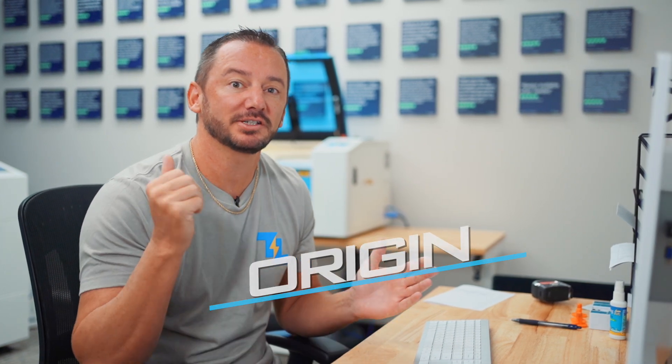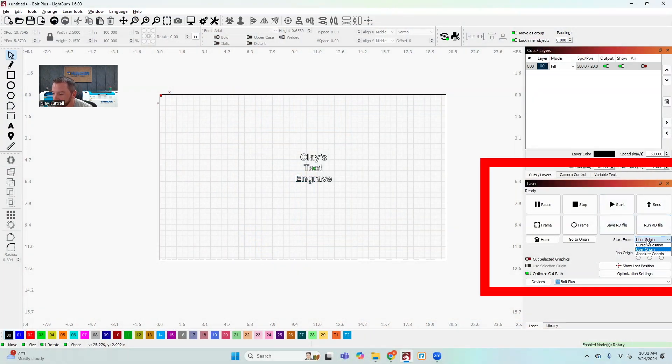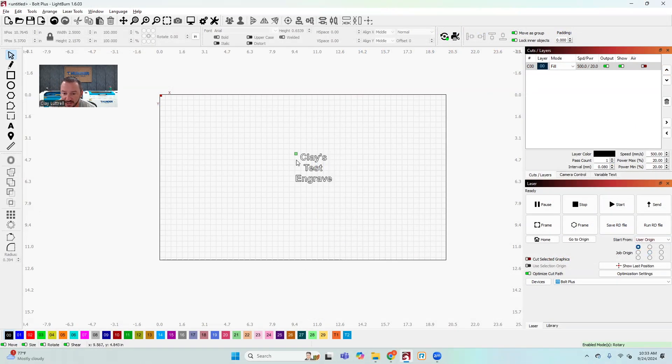The third thing I see new users get wrong is origin. I'm going to try to make it really simple. The first thing you want to look at is the 'Start From' setting. I would recommend everybody start with 'User Origin' as you're getting to know the machine — the other options are more advanced. Then you'll either select the top-left box or the center box, and you'll notice this green dot is changing as I move these.